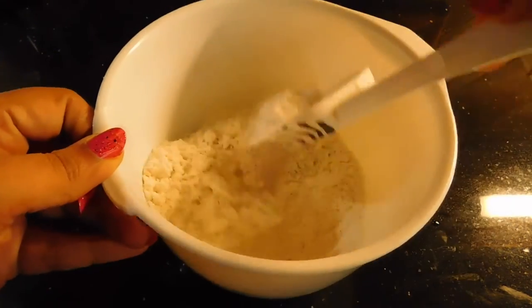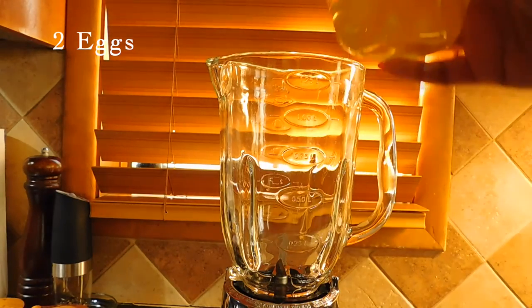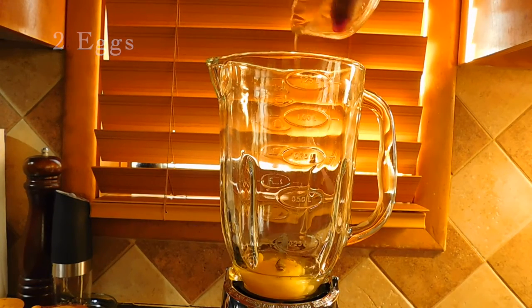You have the first layer of the cake mixture, so I will mix it in a blender.